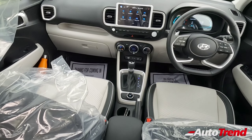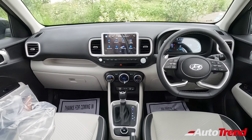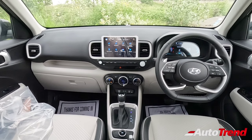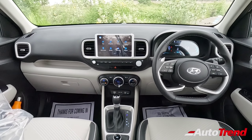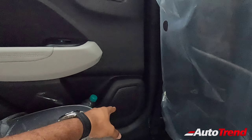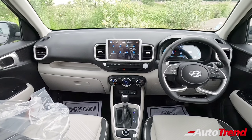The dashboard of the SX optional DCT variant has almost all the features you need, except fancy items like ventilated seats and the 360-degree surround-view camera. It now also includes ADAS level 1 features improving the overall safety suite. Hyundai has also made significant safety improvements across its lineup — six airbags are standard from the entry-level Grand i10 Nios base variant, along with ESP, traction control, and hill-hold assist across all Venue variants. There is only one speaker on the rear doors versus two speakers and two tweeters at the front; no Bose-branded speakers are provided.